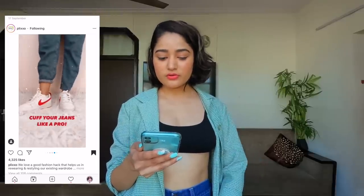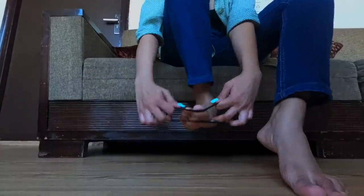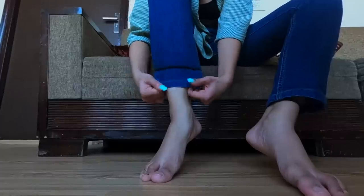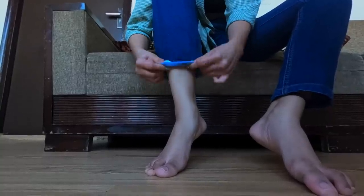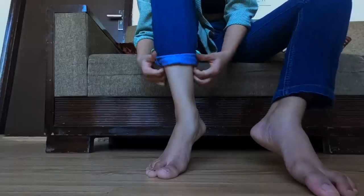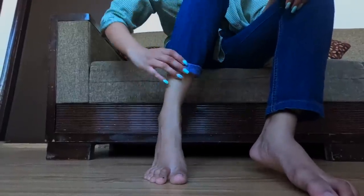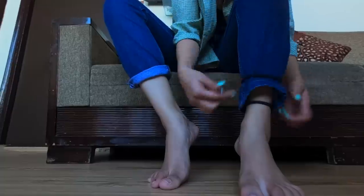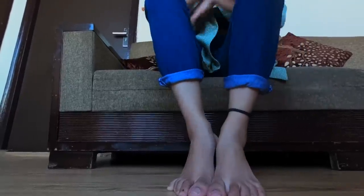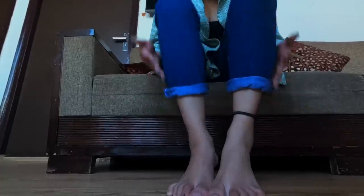How to cuff your jeans like a pro. Basically whenever you cuff your jeans they keep coming down when you're walking or running, so the rubber band will help keep that in place. I have a rubber band - I'll create my cuff length, fold and adjust, and give it one more fold. They feel tight - not tight tight, but good enough to hold them in place from both sides.